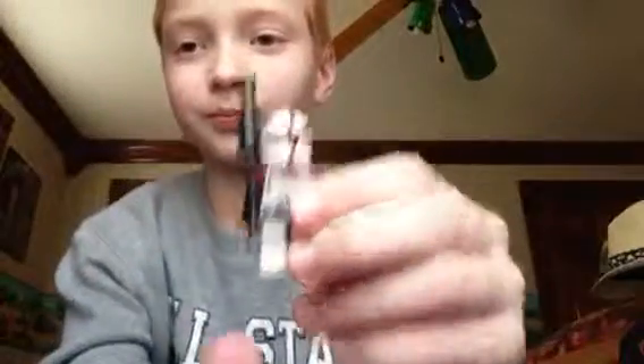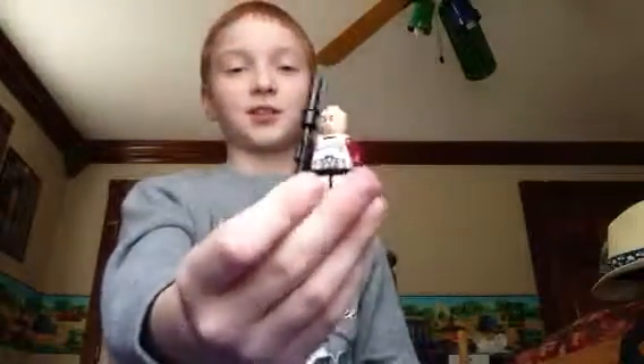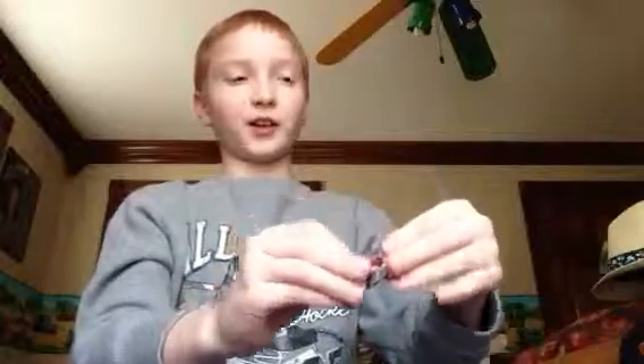Here is the clone commander, the first one. It has pretty cool printing on the torso and on the helmet, and has the blaster that you have to build. Here's the printing on his face — he has an angry face. I think it's funny; all the clones have an angry face, which is kind of funny. Well, that's what makes them clones.